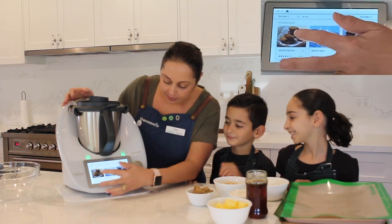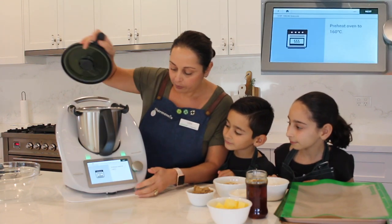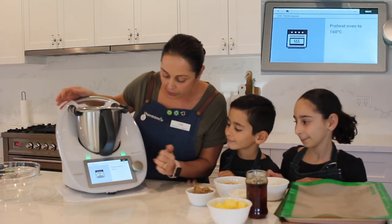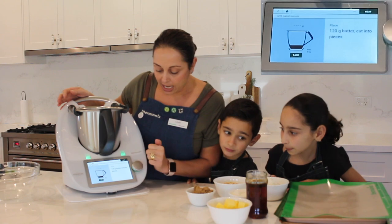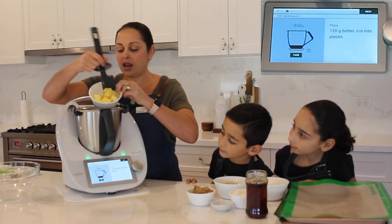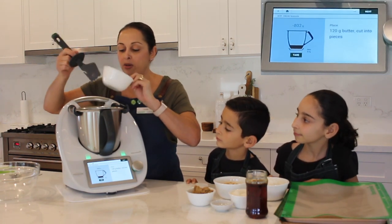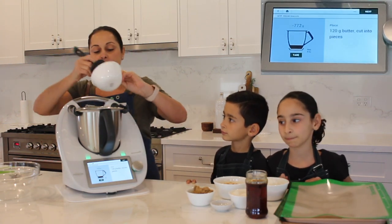Okay, so we're going to start ANZAC biscuits. I've already got it on the screen, we're going to start cooking. I've already preheated my oven to 160 degrees and I've already lined my trays. We need 120 grams of butter — I'll just pop that in there. I love making ANZAC biscuits in the Thermomix because you can melt everything and you're only using one bowl.